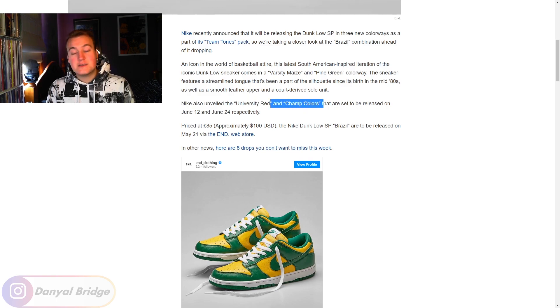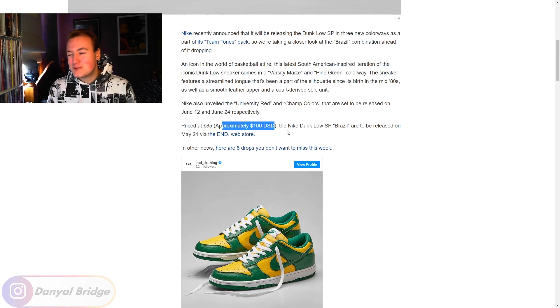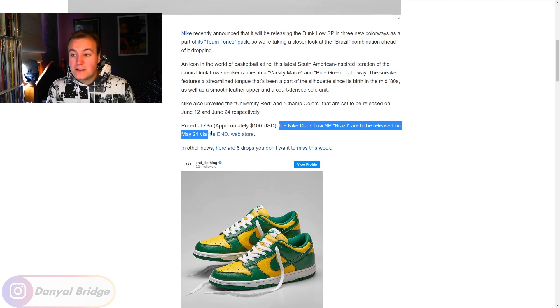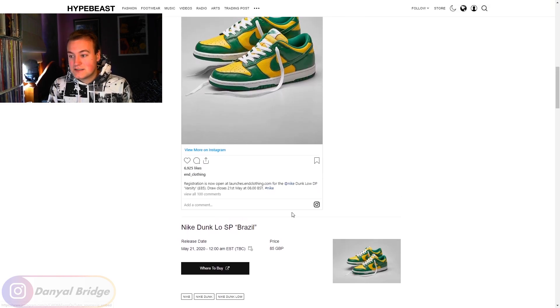Nike also unveiled the University Red — the only two-tone one in this pack — as part two, and the Champ Colors as part three, set to release on the 12th of June and the 24th respectively. Priced at $100 USD — about £85 or $200 Australian — the Nike Dunk Low SP Brazil is releasing on May 21st via the END web store, where the raffle is currently still open. Whether they'll be dropping on Nike's own site is unconfirmed.